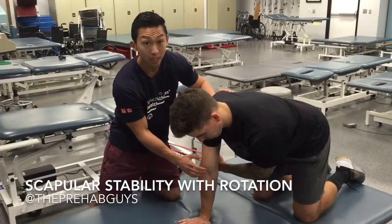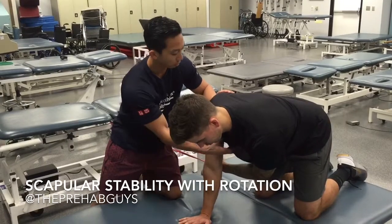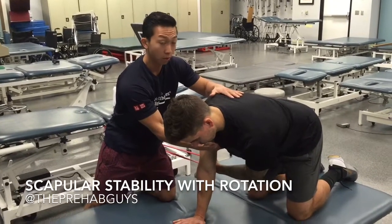To have a stable base and make it even harder, you can have the patient not lock out the elbows. Keep pushing — there we go. Okay, we've got our stable base.